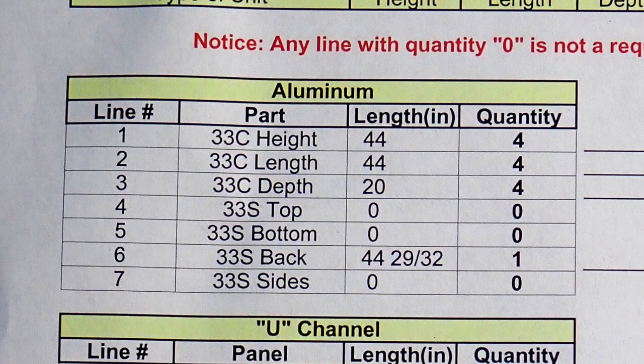The packing list charts will also tell you the length of each piece of frame member and whether or not the piece is for the height, length, or depth of the unit. The height are vertical frame members. The length and depth are horizontal frame members. You may find it useful later to have each type separated from each other.